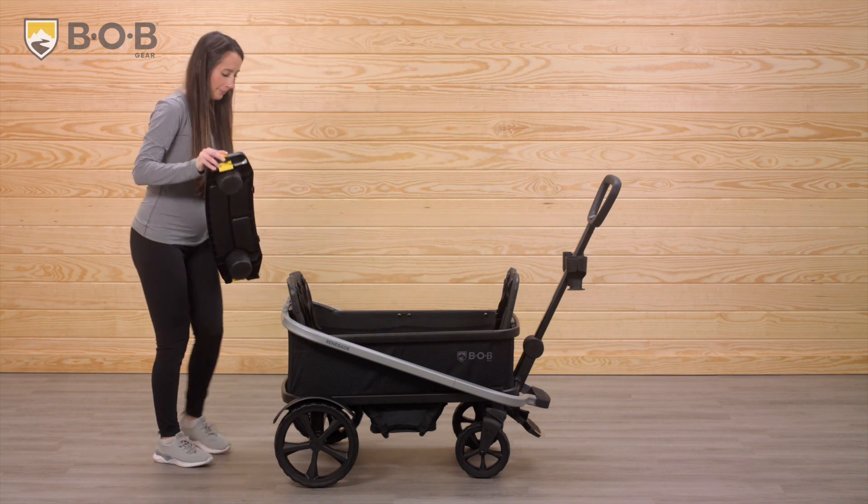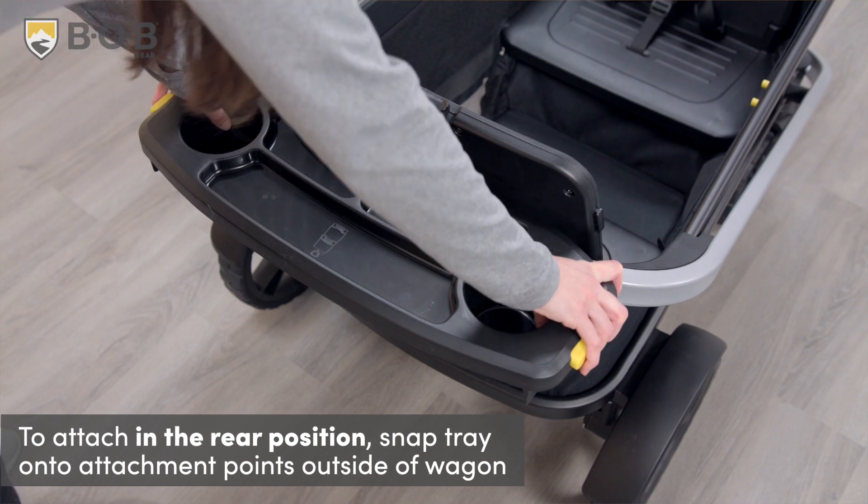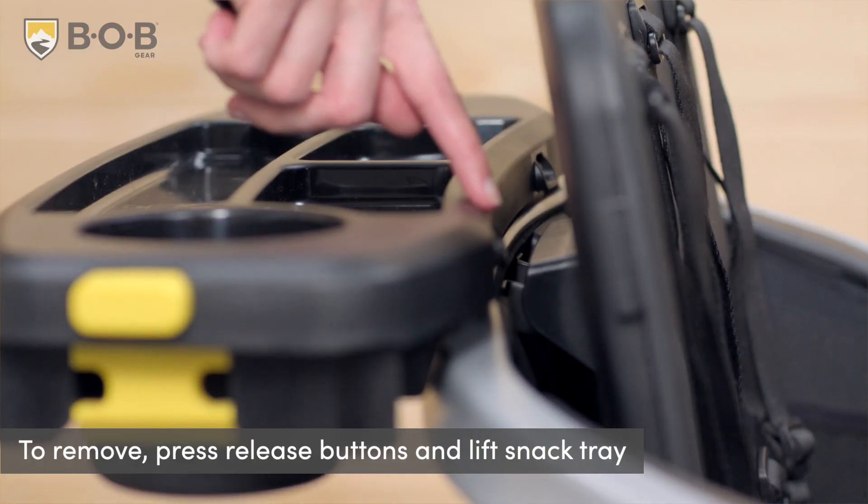To attach the snack tray in the rear position, align and snap the snack tray onto the attachment points on the outside of the wagon. To remove the snack tray, press the gray release buttons and lift.